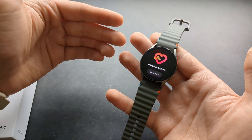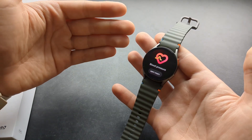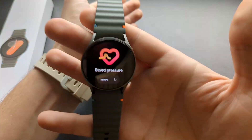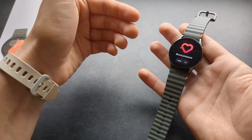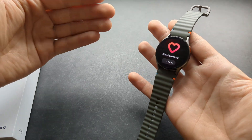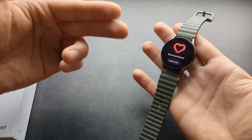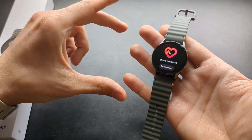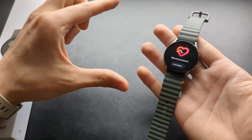Basically, what you have to do is calibrate the watch every few days using a real blood pressure machine. You have to measure your blood pressure several times, enter the details, and redo this calibration process every few days. So if you thought this watch could replace your blood pressure machine, it can't — Samsung doesn't really tell you this.